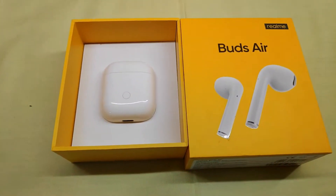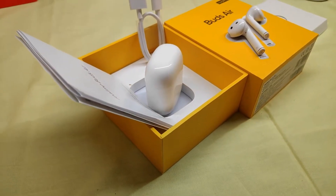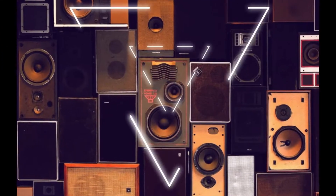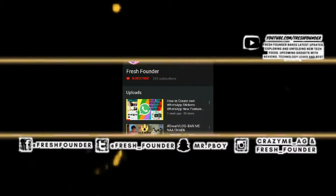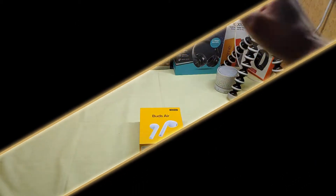Hi guys, welcome to FreshFounders. This is Moh Gupta. Welcome back to another video of this channel. In today's video, I'm going to talk about Realme Buds: what's in the box, what's the price, how's the design, how's the build, how's the sound output, how does it feel, and in the range of 4,000 rupees, what are these? So let's start the video — subscribe and hit the bell icon for the latest updates.